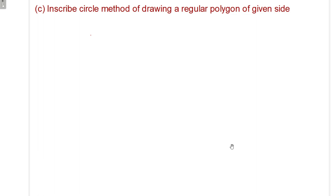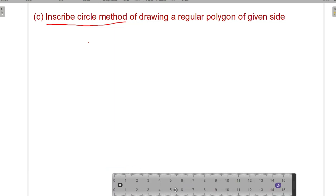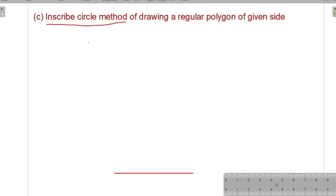Hello everyone, today we are going to see the next method — drawing a regular polygon using the inscribed circle method. By using this method we will try to draw a polygon. First, we will draw a given line of the given length. Suppose this side has a length of 70 mm.